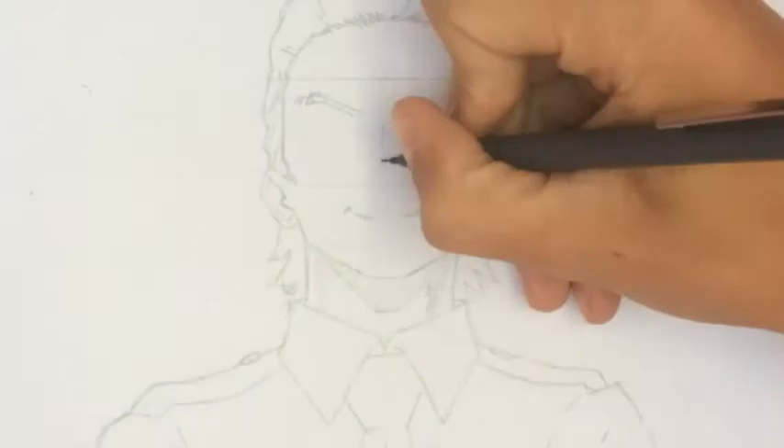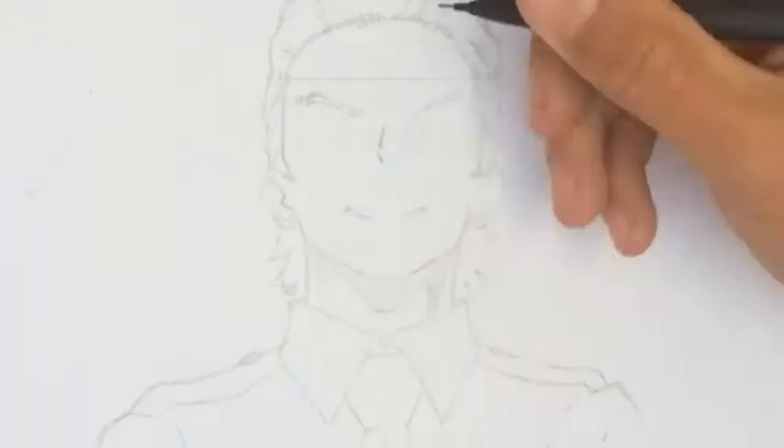I made some changes to my character's face since I realized the eyes were too big and too far from each other. Now I made them a bit too small and too close, but hopefully you get it right on the first attempt.